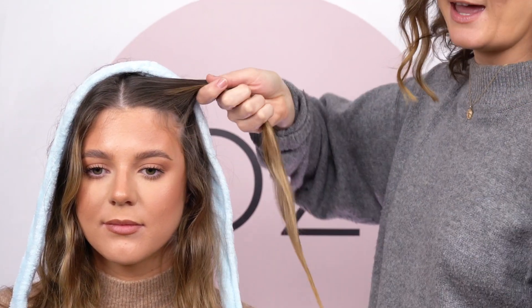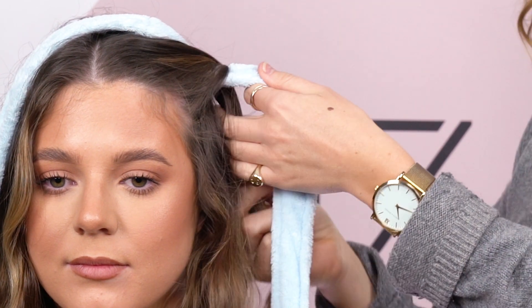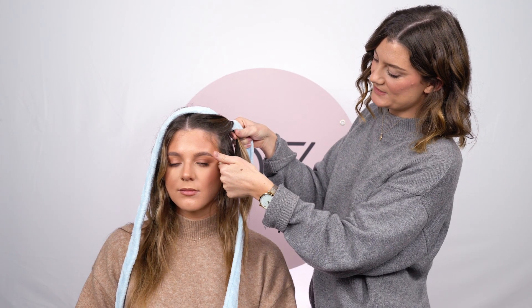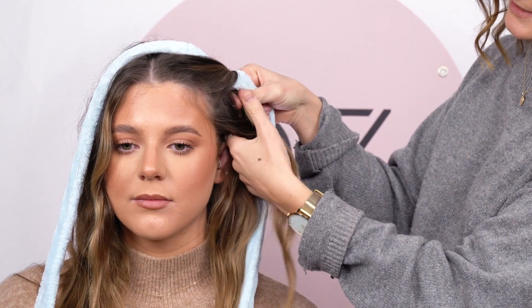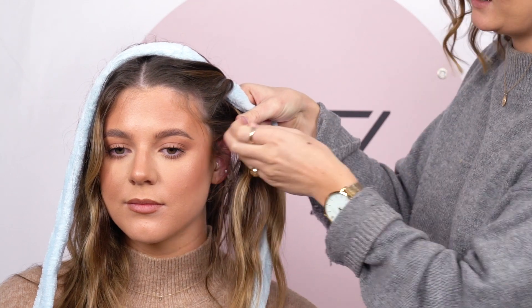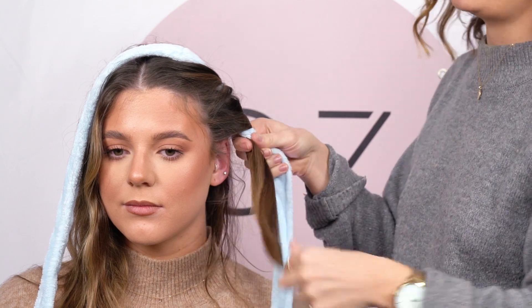So you're going to grab this section of hair, take it over the tie, bring it under and pull it quite tightly like this. Don't pull it too tight because you're going to lose that volume from the roots. Then you are going to grab another section, pick up the hair that you had brought underneath, and then wrap it back over like this. Repeat this method throughout the entire front sections of the hair.